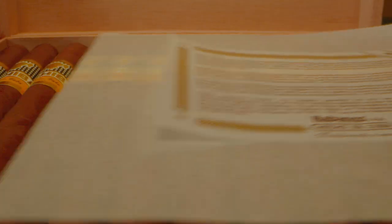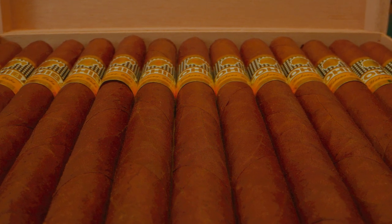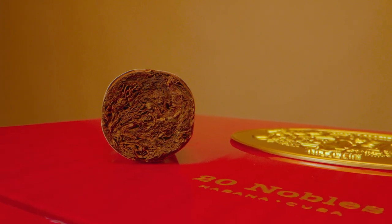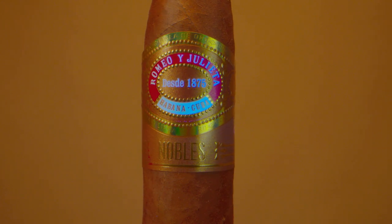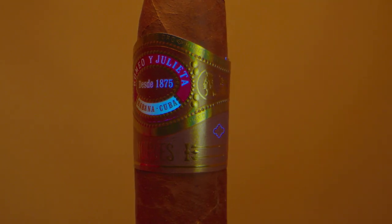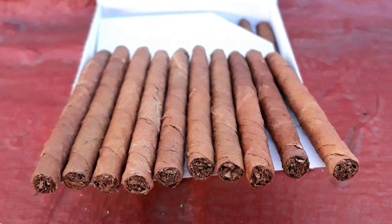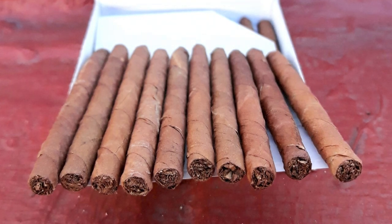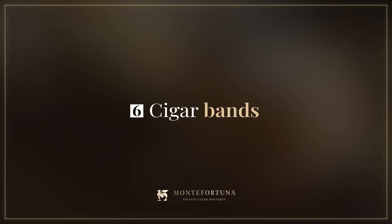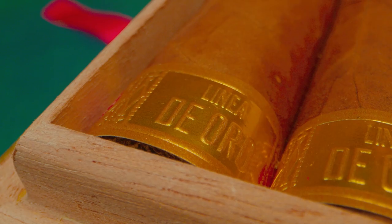Another characteristic element of Habanos cigars is the so-called triple cap. The cap is the part that closes the end of the cigar, and all Cuban cigars have a triple cap, so make sure you visually inspect it. When you doubt the authenticity of your cigars, we recommend that you delicately dissect one cigar by unrolling each of its parts to check that they are actually made with whole leaves and not cuttings. Leaf cuttings are usually used in machine-made cigars and cigarettes.